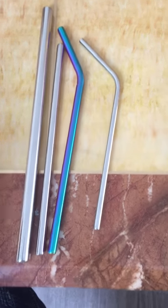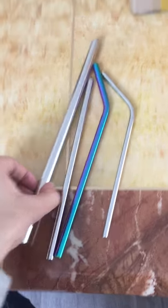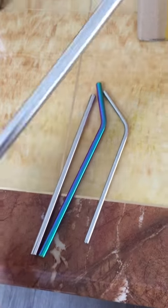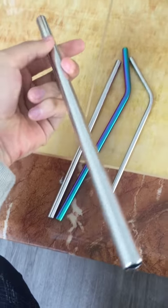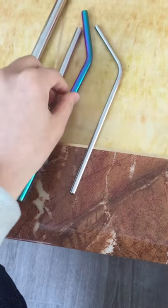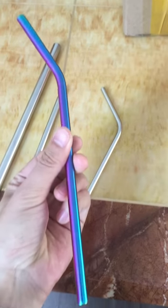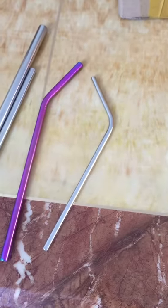Hello everybody, today I'm going to show you the titanium straw. Look at this — actually, this is a stainless steel straw, so it's not a titanium straw. Look at this, a rainbow metal straw. And I'm not going to show you the titanium straw in this video.